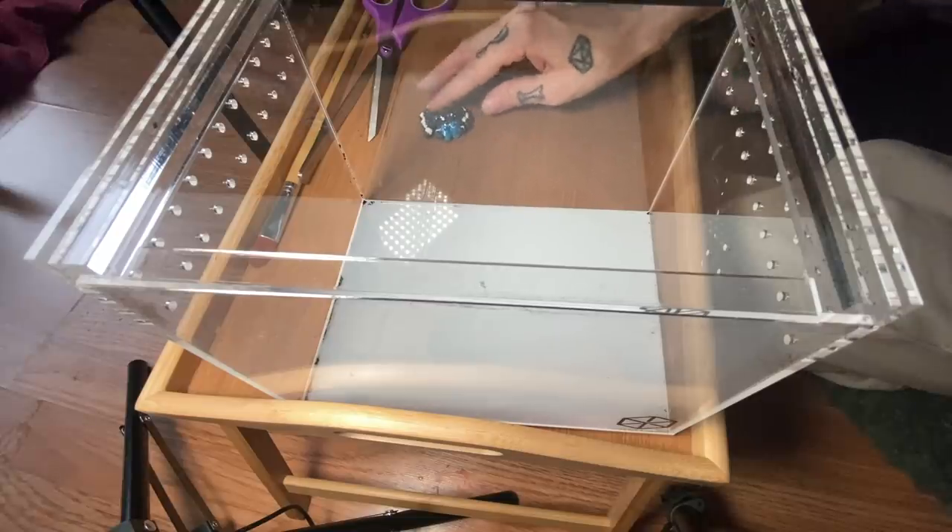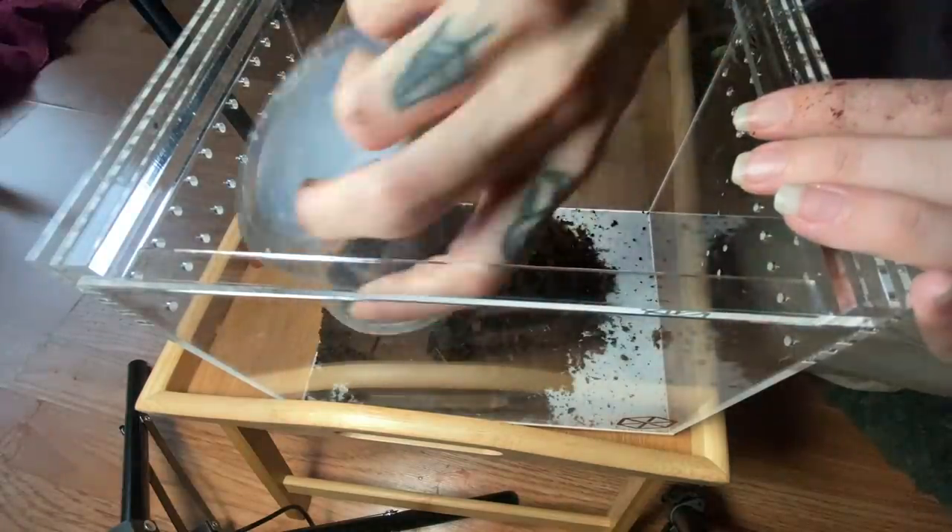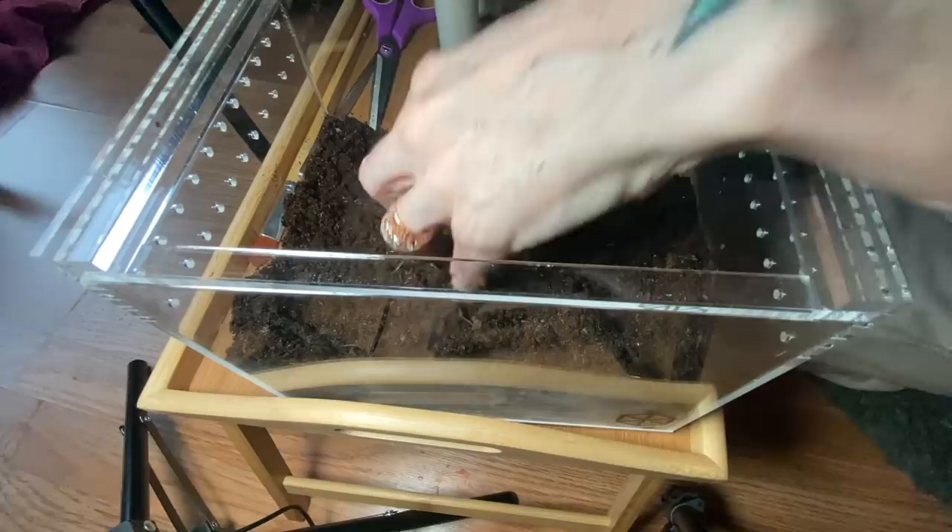Fresh bag of repti soil — this little guy is so cute, we need to name it! M. robustum really like to burrow, so we want to accommodate that. It's a little scary for me because my previous female stayed burrowed all the time — it was impossible to see her. I know they need to burrow, that's how they feel secure and what's natural to them. It just really stinks because I'm scared the same thing is going to happen — it's frustrating with a species you just never see.